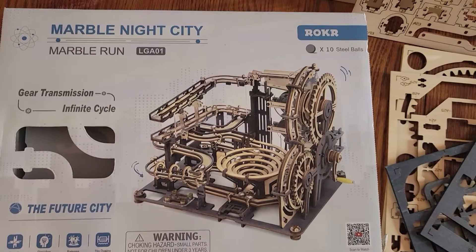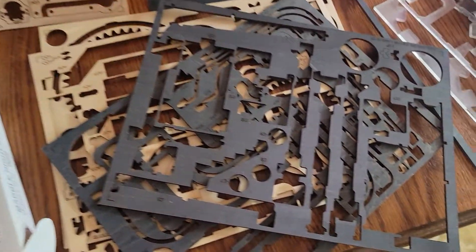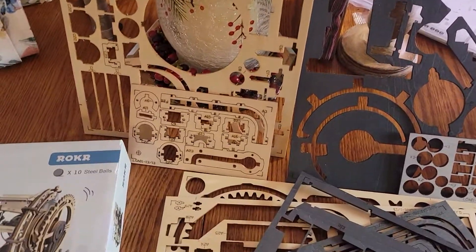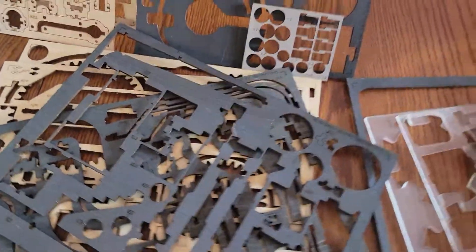So this is how it all begins. In the box, all these parts. Take it out of the box and you have all of these — balsa wood, bass wood, whatever — cutouts. Plywood, actually. And they're pretty thick. Tons and tons of parts.